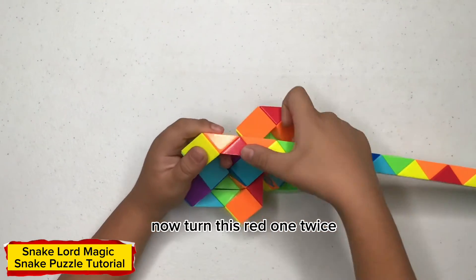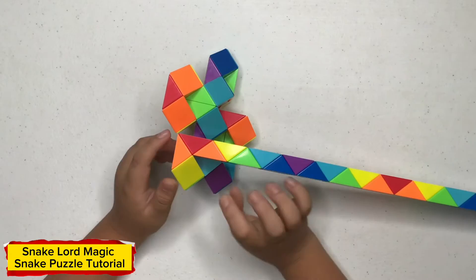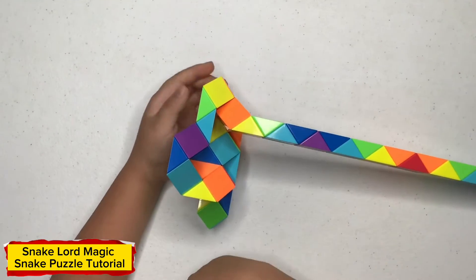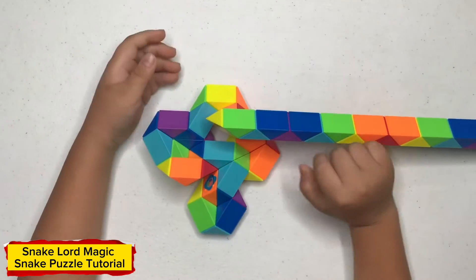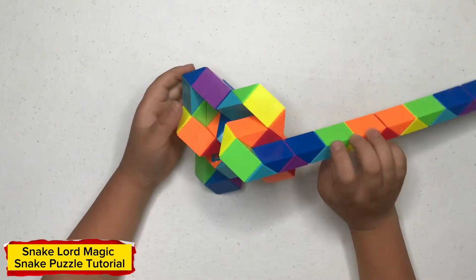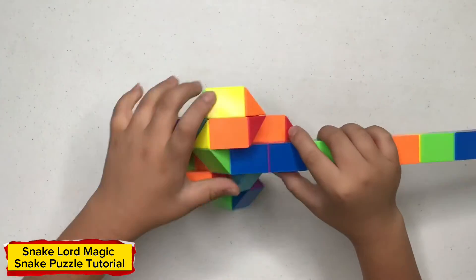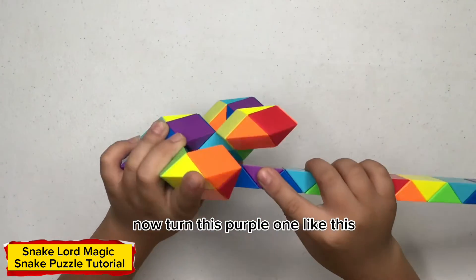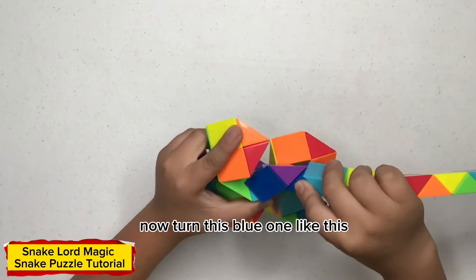Now turn this red one like this. Now turn this yellow one like this. Now turn this green one like this. Now turn this yellow one like this. Now turn this yellow one like this. Now turn this yellow one like this. Now turn this blue one like this.